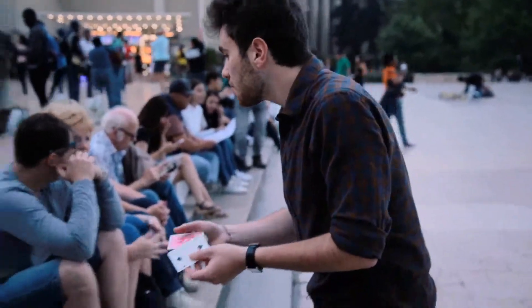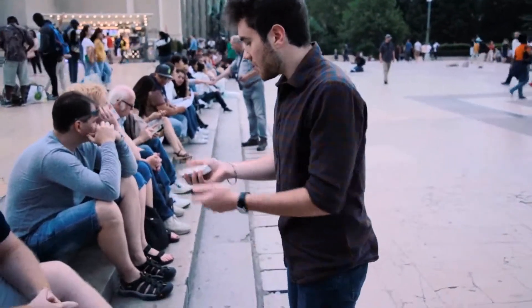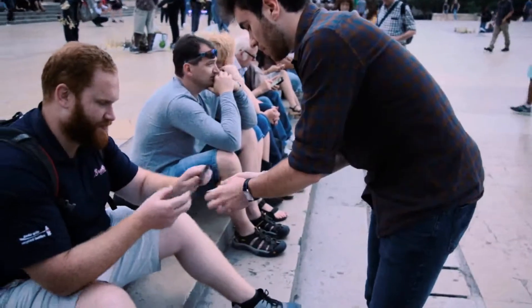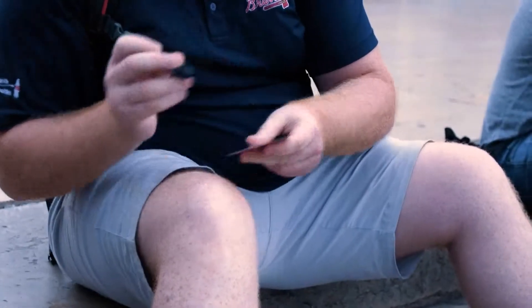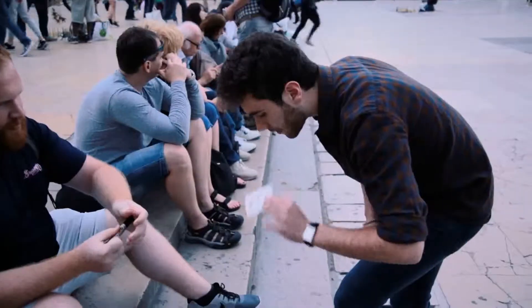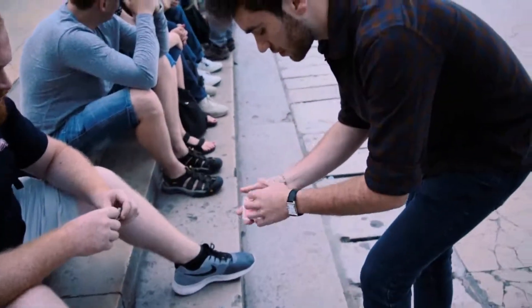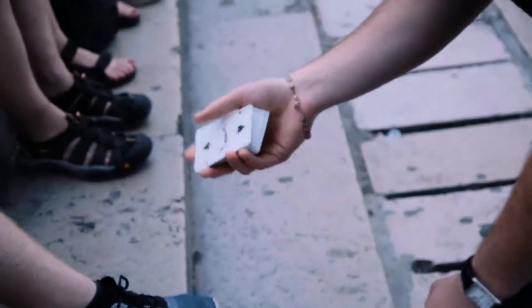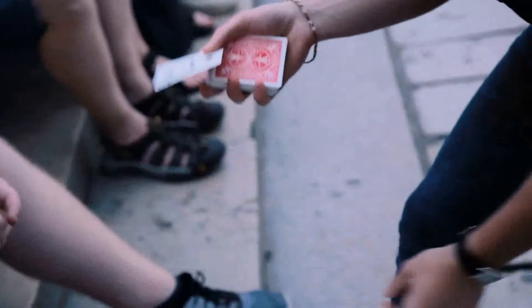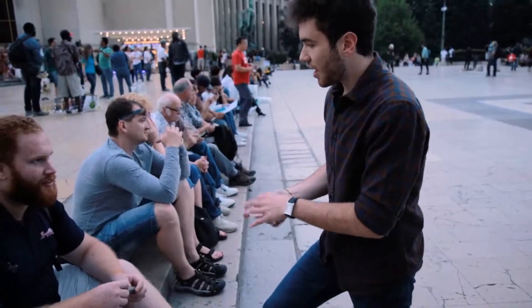Maybe you are thinking that I've got two copies of the two of spades. So, to make it unique, you will sign it. You can sign it — take it and sign it. So now this two of spades is yours and it's unique; there's only one in the world.